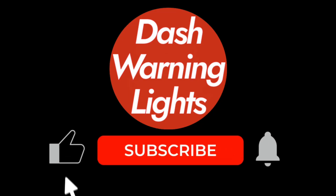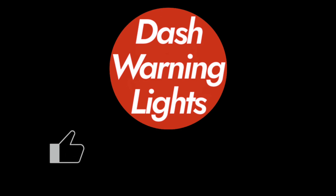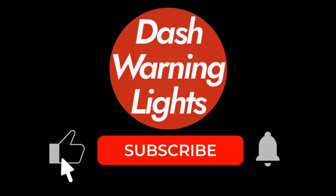If your lights are still on, there may be a deeper issue that needs a diagnostic scan. Hit the like button if this helped you, subscribe for more DIY car fixes, and comment below what warning light you want help with next.